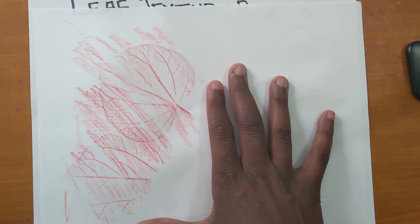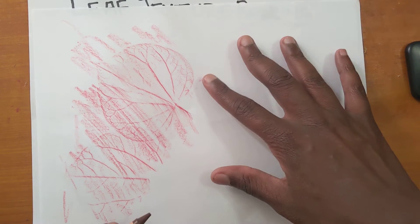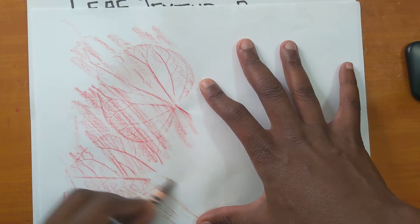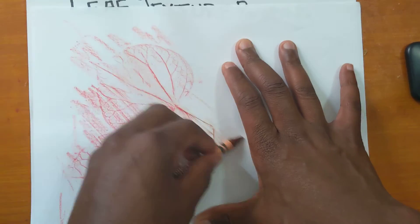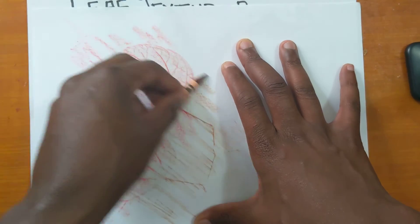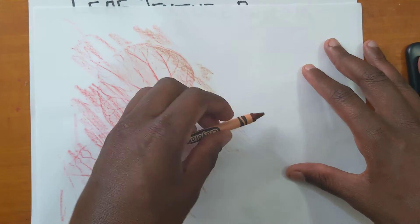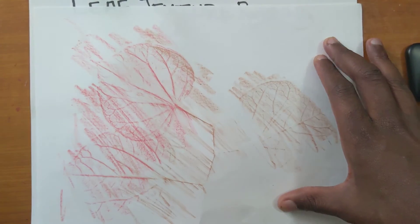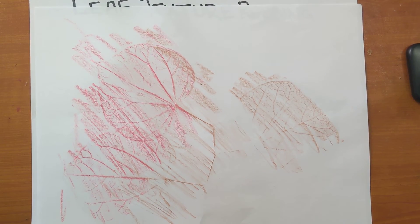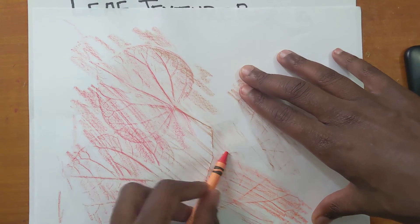Then I'm going to switch colors — and you don't have to switch colors, you can do it all one — but I want to try to do a few of these warm colors, these fall colors that we start to see on these leaves. So I've got my reds, some browns, and what's another color you might see on leaves in the fall? Maybe some orange.